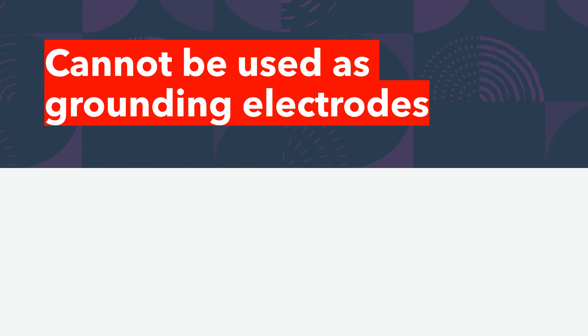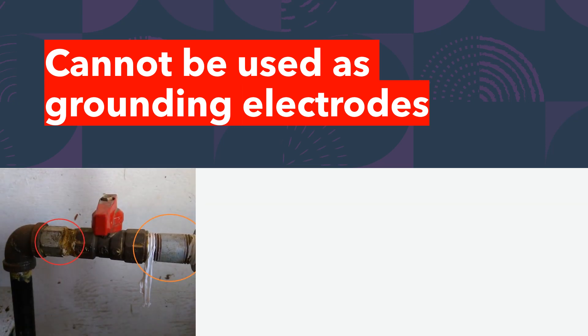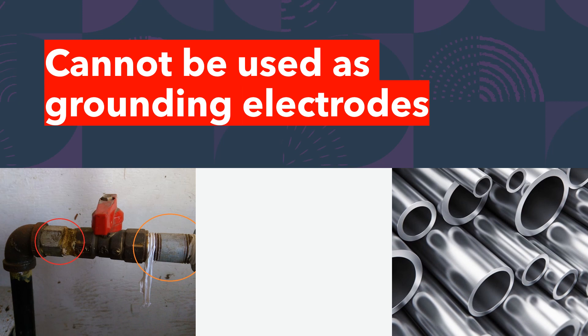The first thing we're not allowed to use — and it makes a lot of practical sense — is any type of gas metal piping as a grounding electrode. It makes sense: we don't want to intentionally impose voltage from a lightning strike, a line surge, or any type of imbalance onto a gas line. However, we can still bond the gas line and use those codes accordingly.